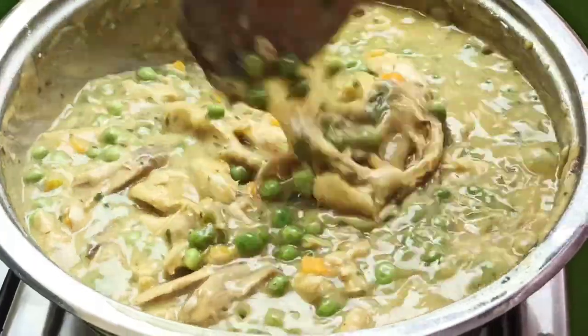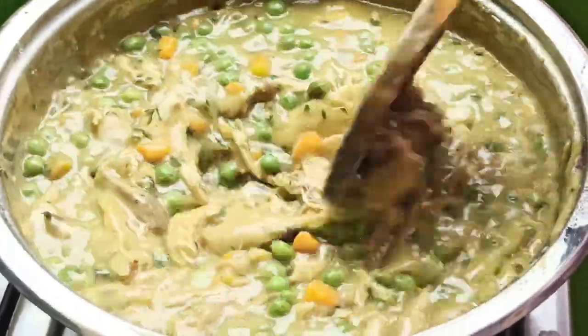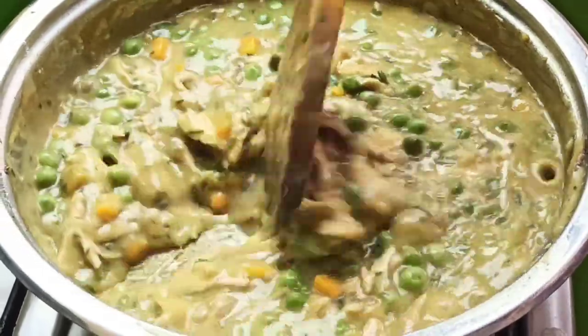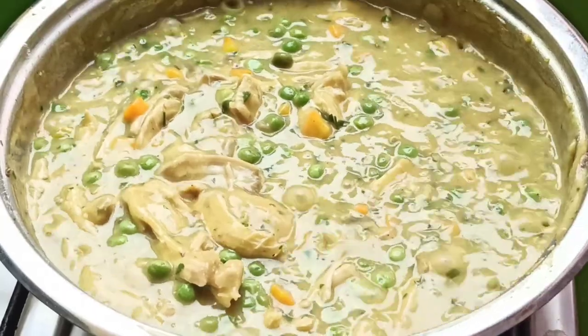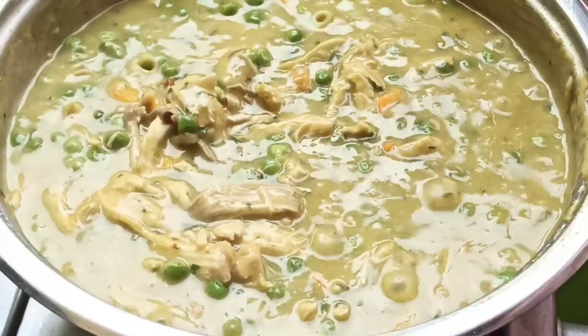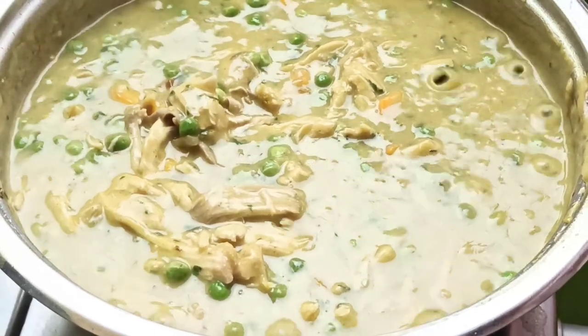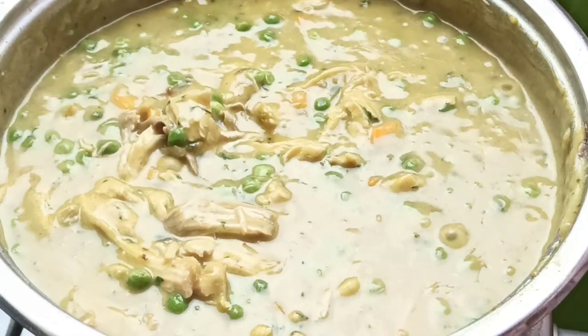Cook for three minutes until the sauce heats up and thickens nicely. Come back and stir, then taste for salt and pepper — add any if needed. I'm satisfied with the taste and aroma of my chicken pot pie filling, so I'll turn off the stove and let this cool down a little.